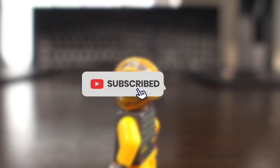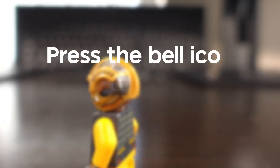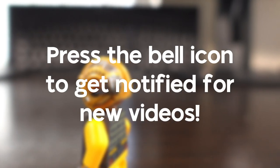Make sure you hit that subscribe button if you like Lego videos like this one, as well as shorter builds and other Lego news. Click the bell icon so you get notified when I upload a new video.